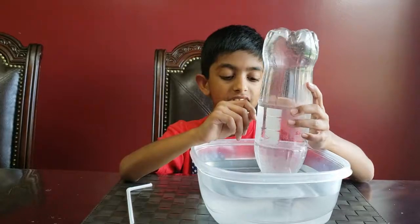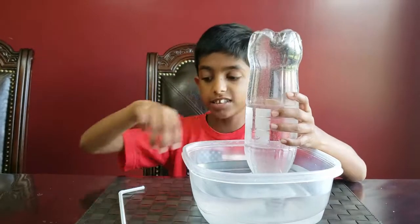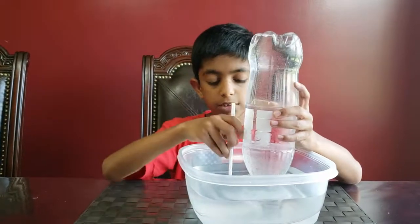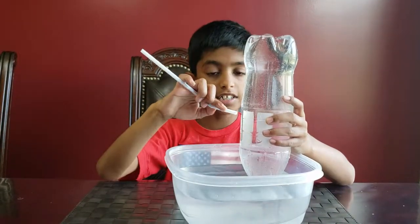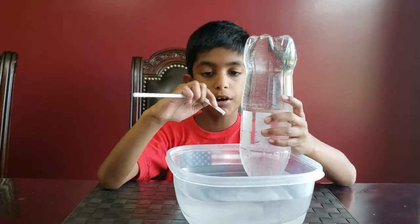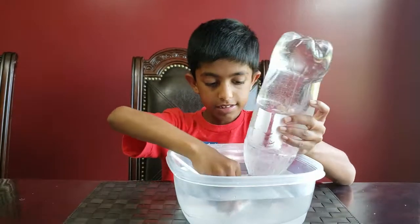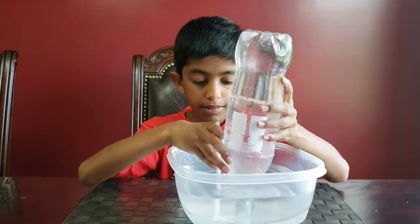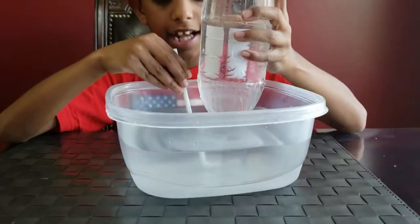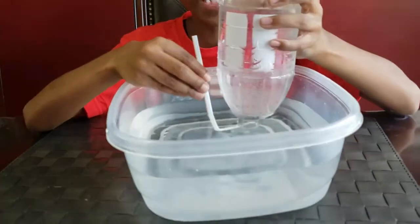That's why it's not falling down. So the next step is to put the straw right under the bottle. I'm going to use this part because it's a little more flexible, like the part you drink from. Hold it with both hands so it doesn't fall down, and blow into the straw and see what happens.